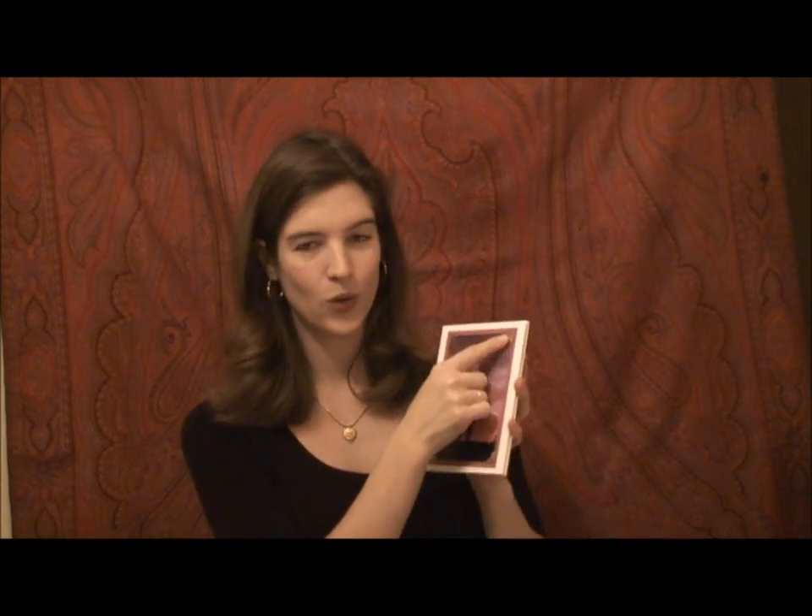And if you happen to have a photo of your recipient, you can just put it over this picture on the front in these photo corners.